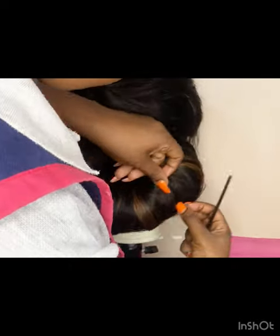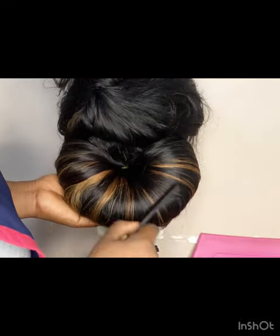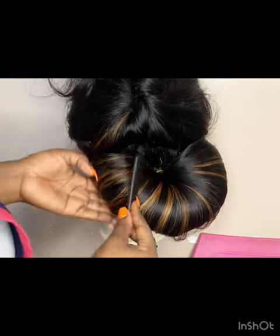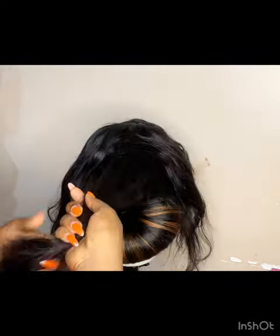Now that I'm done spreading the hair with my hands, I'm going to use this rat tail comb to smooth out and make sure that I even out the hair with my comb. Here the lower section is done — it's tight and well combed out — so now I'm going to the upper section, combing out the hair.